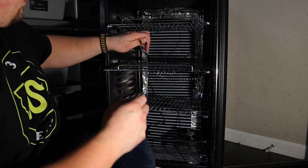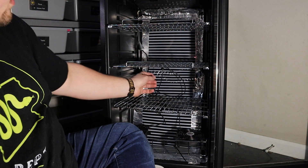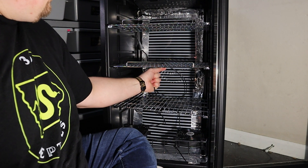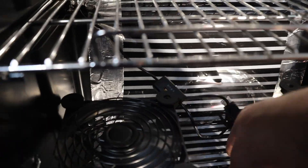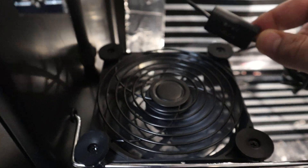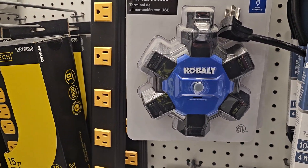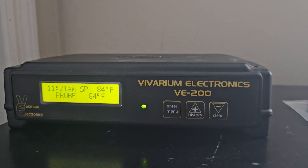Now we will zip-tie our probe to the middle of this middle rack on the bottom side of it so we don't interfere with it when we put egg boxes in there. That should give us a good general idea of what the temperature is in the middle of this incubator, and that's where we want to control. Hopefully that fan helps regulate that temperature throughout. Here are a few finishing touches: I zip-tied these wires together so they're not sitting on that heat tape, and I taped that wiring up going up the back so it looks a little bit neater. You should be able to get two egg boxes on each shelf. The only thing left to do is put that foam in — the can I had was dried up so I'm going to go get that.